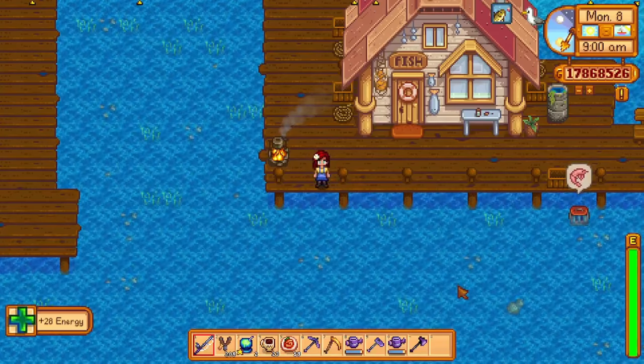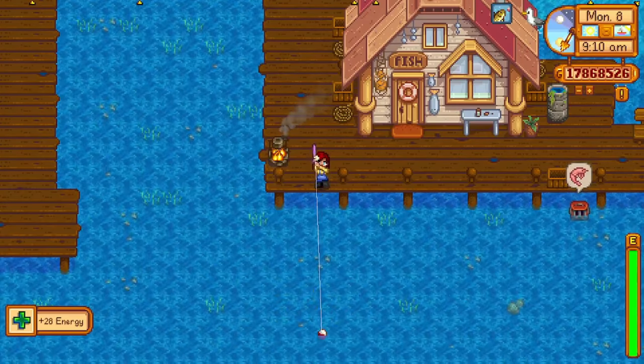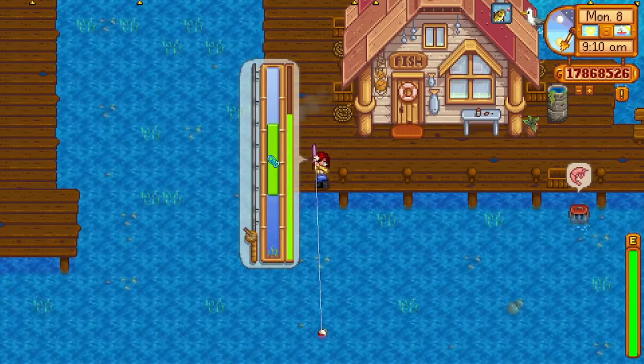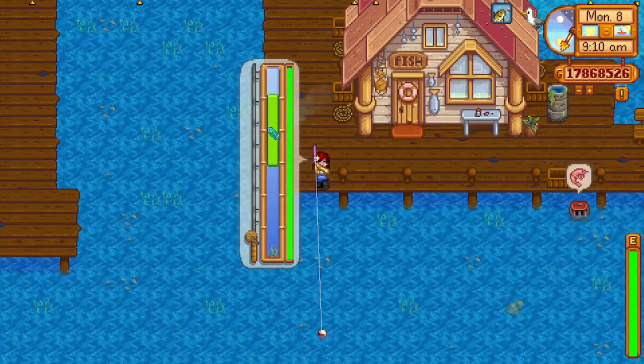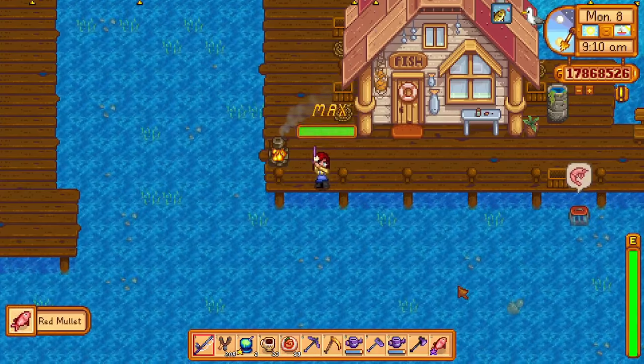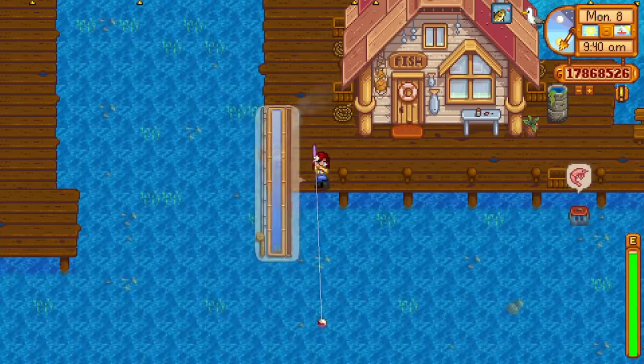But if you eat some buffed up sea foam pudding, it starts to work incredibly well against most fish. Sea foam pudding will give you plus 4 to your fishing, but if you cook it with key seasoning, it will give you plus 5 to your fishing. That will put you at level 15 fishing and your fishing bar is quite a bit bigger at level 15 fishing.